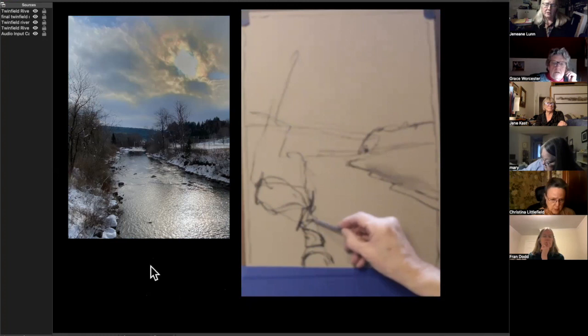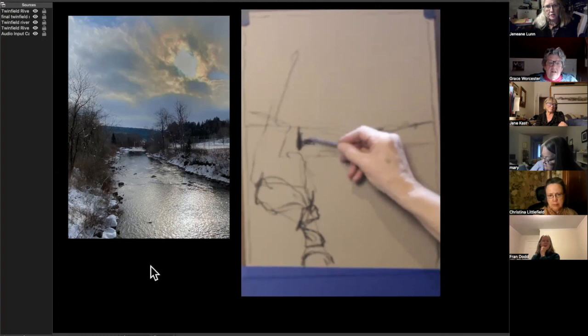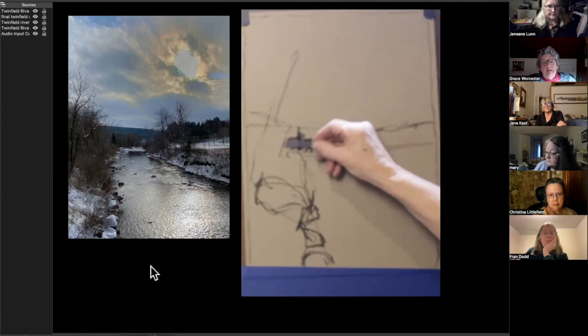These are very quick drawings — sometimes I spend a really long time on a drawing depending on what the subject is. That tree was kind of a landmark for me. My second painting of this is better than my first, I think.